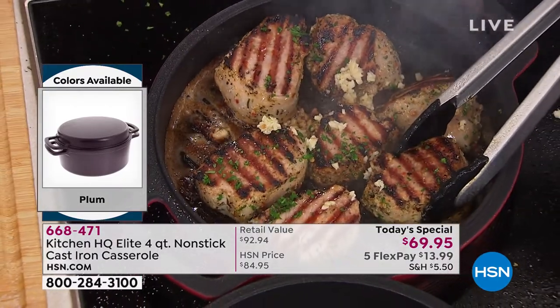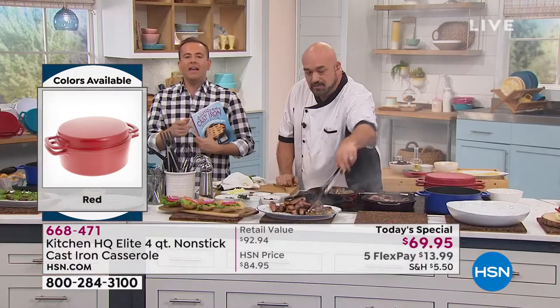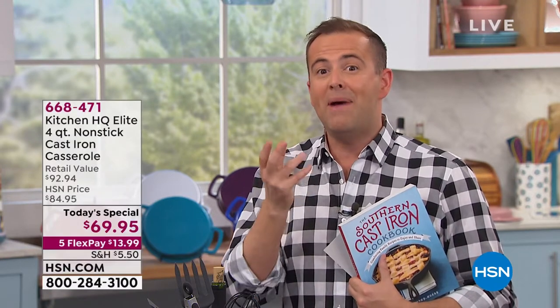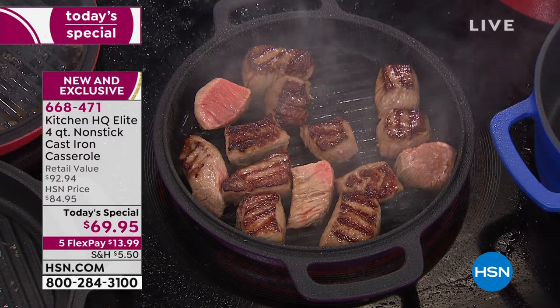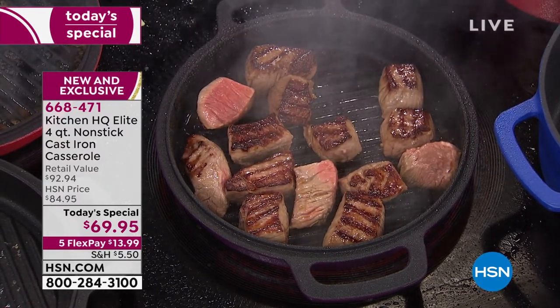It's almost like we're saying the sky is green instead of blue — because we know cast iron heats up like no other, retains heat like no other, browns like no other, is the best like no other. But when you say it's really nonstick, so you don't need all the fats, butters, and oils — when you say it's dishwasher safe — you're telling us the sky is a different color. But folks, it is. It's a new day, a world launch, and it's exclusive.